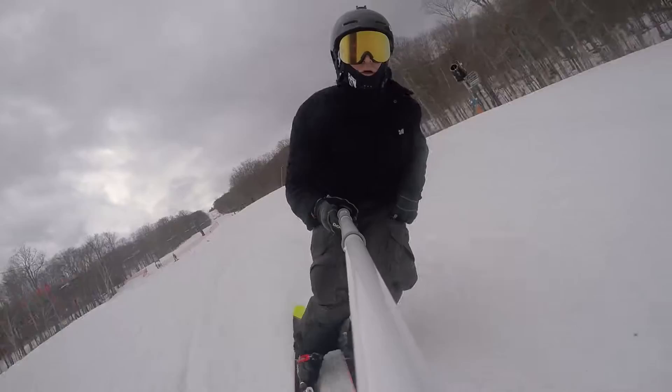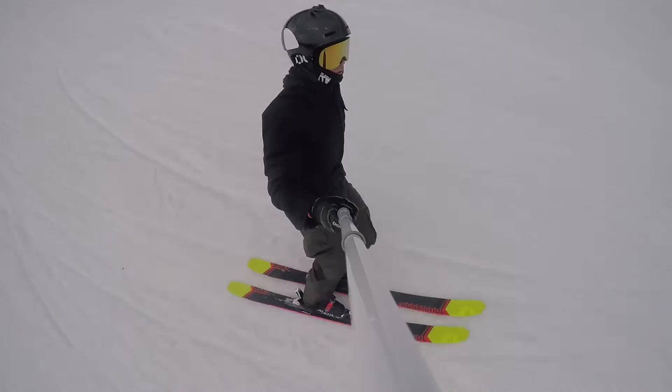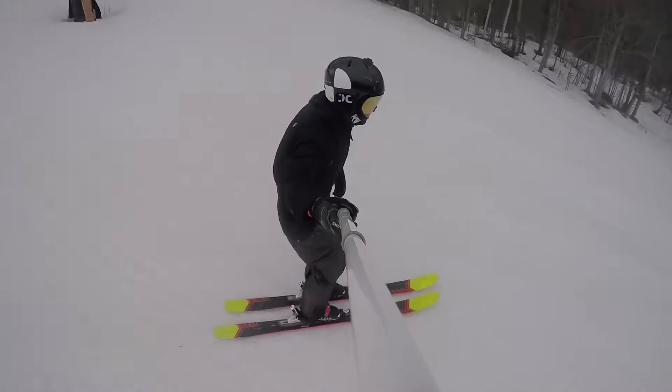Now you can actually get up and charge on it. So if you're nervous that Rossignol kind of ruined a great ski, don't be. It's still a phenomenal ski for people that like lightweight, maneuverable skis. But if you're more aggressive and you wanted a little bit more stability out of it, it's got that now.